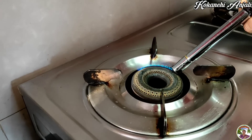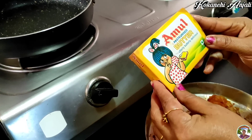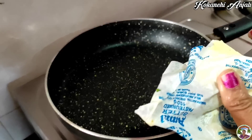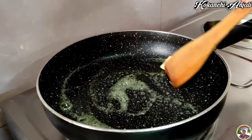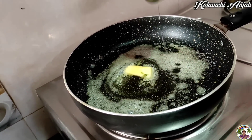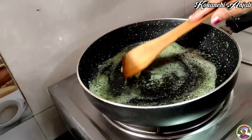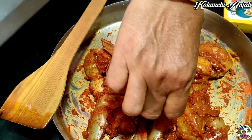Let's fry in the pan. Let's add the butter. Add the oil a little. We are going to have a little bit of a stir.